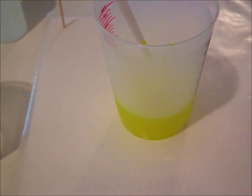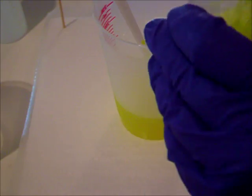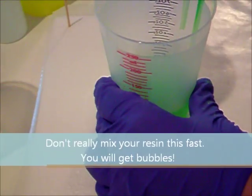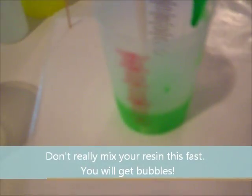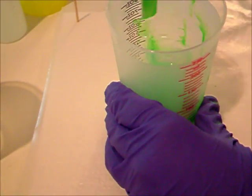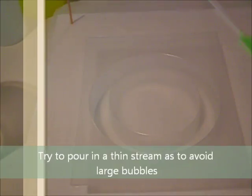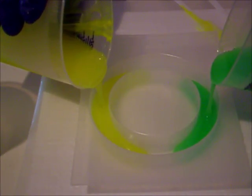Now here comes the fun part — actually pouring the resin into your mold. What you're going to want to do is pour your resins at the same time into the mold. Pour one at one end and one at the other, pour at about the same speed, and then just let them blend how they're going to blend.